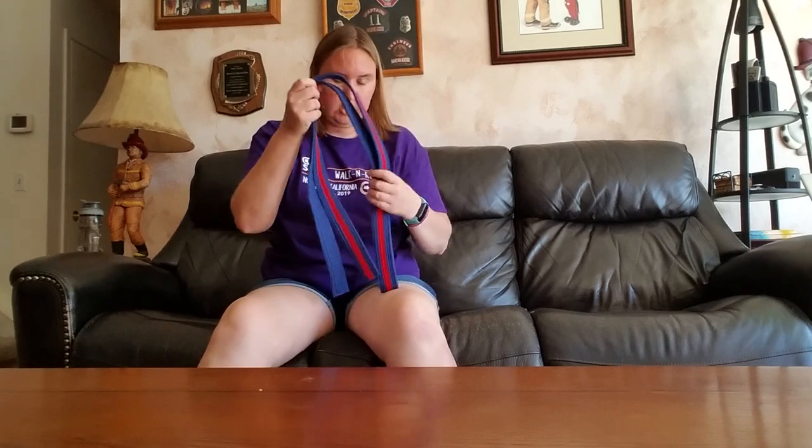Hi guys, how is everyone? I am house sitting this week so I have some free time on my hands to actually record some videos. I thought I would share with you today something I've been meaning to share for a long time — all the exercises that I do with a belt to help my quadriceps and leg muscles. So let's get to it.